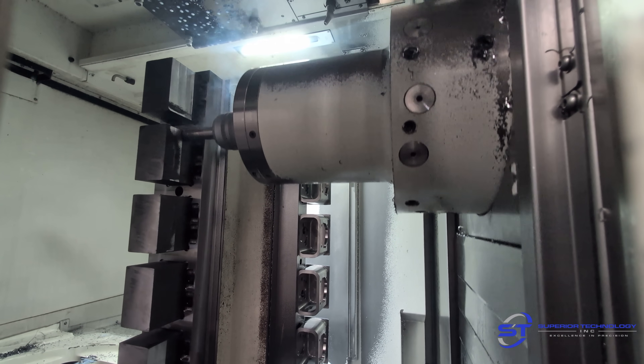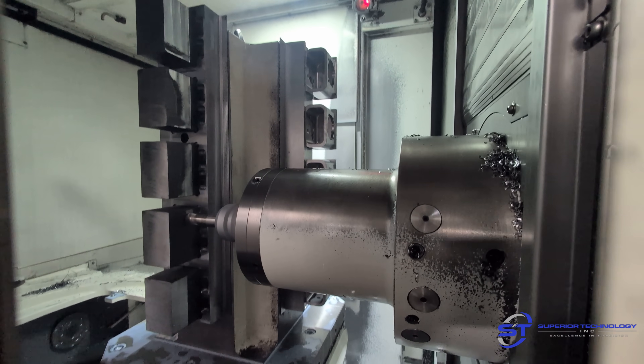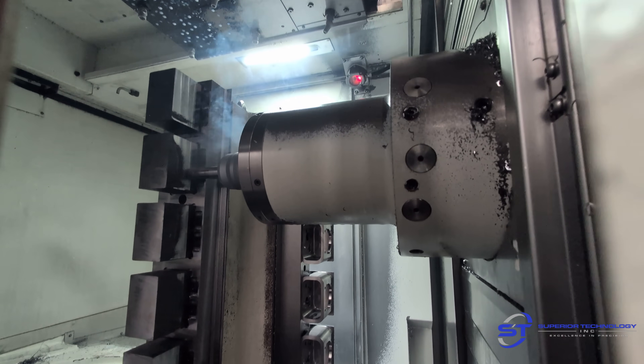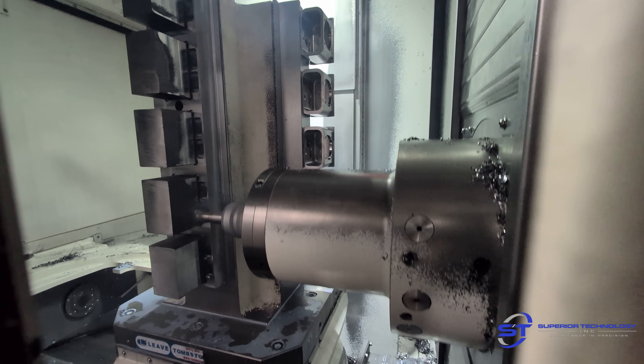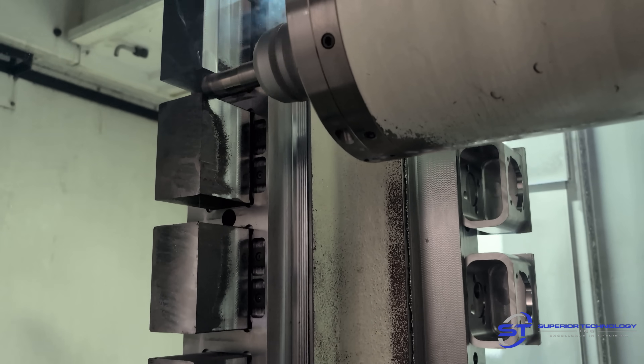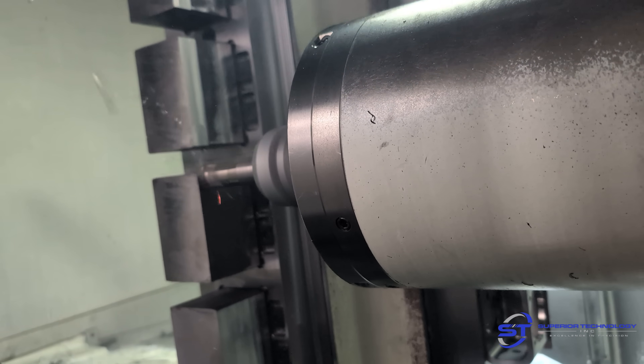This is that high feed mill running 800 surface footage, 26 thou per tooth, and three-quarters of an inch step over with 30-thou depth of cuts, just taking the mill scale off the outside of the parts. This is very hard on the inserts in general. I normally run this with coolant but just for filming I'm doing it dry.